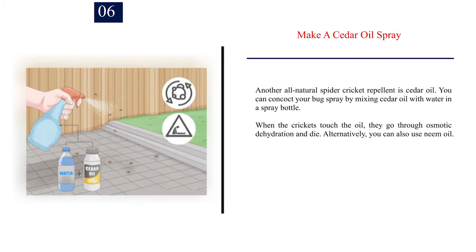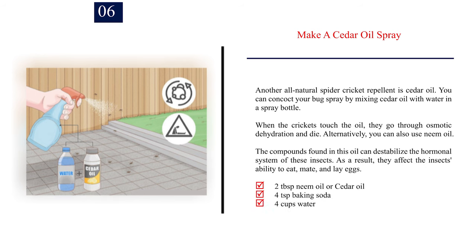Number 6: Make a cedar oil spray. Another all-natural spider cricket repellent is cedar oil. Mix cedar oil with water in a spray bottle — when the crickets touch the oil, they go through osmotic dehydration and die. Alternatively, you can use neem oil; the compounds in this oil destabilize the hormonal system of the insects, affecting their ability to eat, mate, and lay eggs. Recipe: 2 tablespoons neem oil or cedar oil, 4 teaspoons baking soda, 4 cups water.